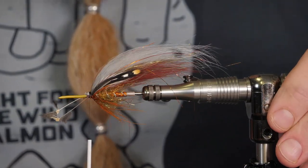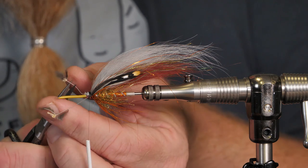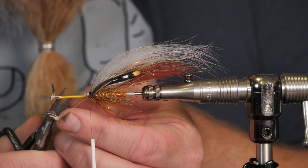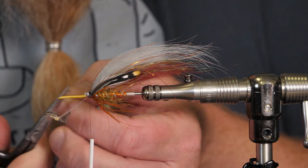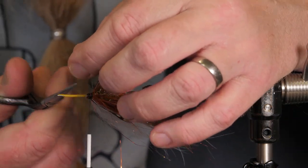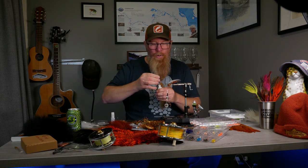That looks pretty good. Cut away the waste and now put on a little bit of glue on this part to make it more durable.